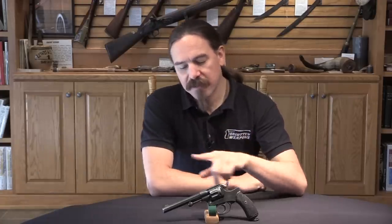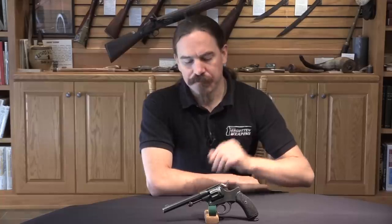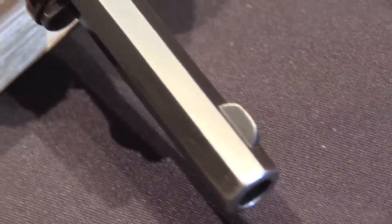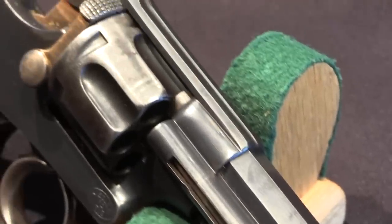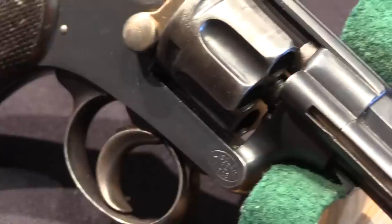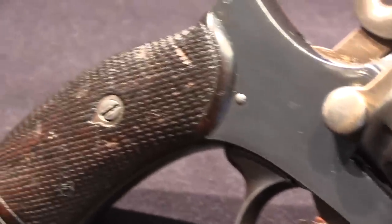But first, the backstory on where this came from. Portugal in 1878 decided to adopt a new revolver for an officer's sidearm, and they chose a Belgian-manufactured Abadie pattern Model of 1878 revolver. This was double action, solid frame, with an Abadie loading gate — which we'll get to. It was chambered for a proprietary 9.1x17mm cartridge, which was pretty anemic.